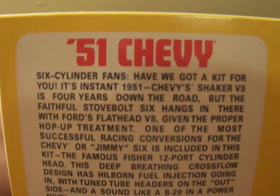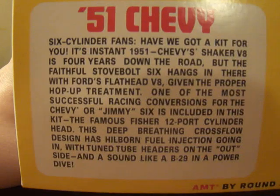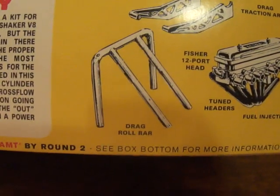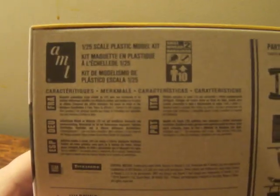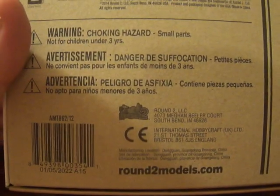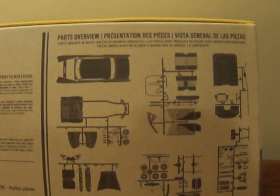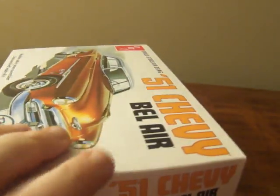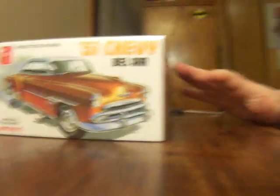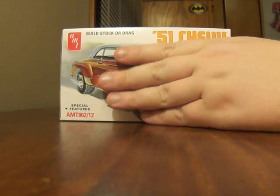So this right here is the '51 Chevy, and all the stuff including your drag options: traction arms, Fisher 12-port head, tuned headers, fuel injection, and roll bar. On the back side we have all the normal stuff that AMT has, made by Round 2 — Round 2 Models is awesome. And of course the parts overview, which I love about AMT kits — they give you a breakdown of all the stuff in the box. Now without further ado, we're gonna unbox this.